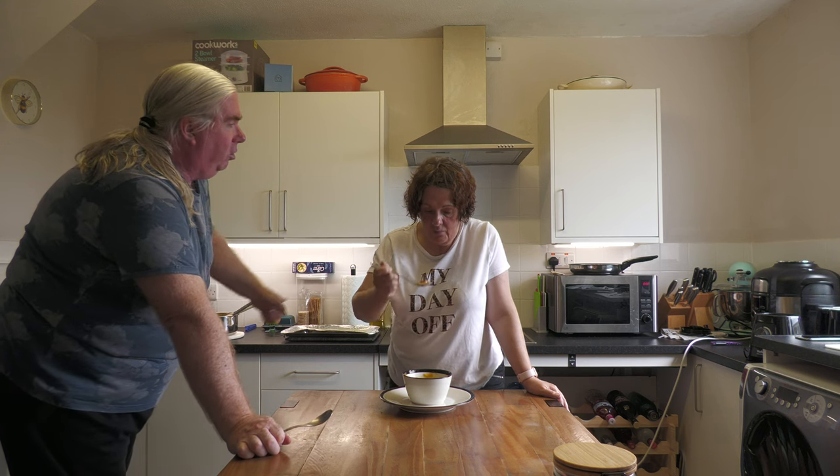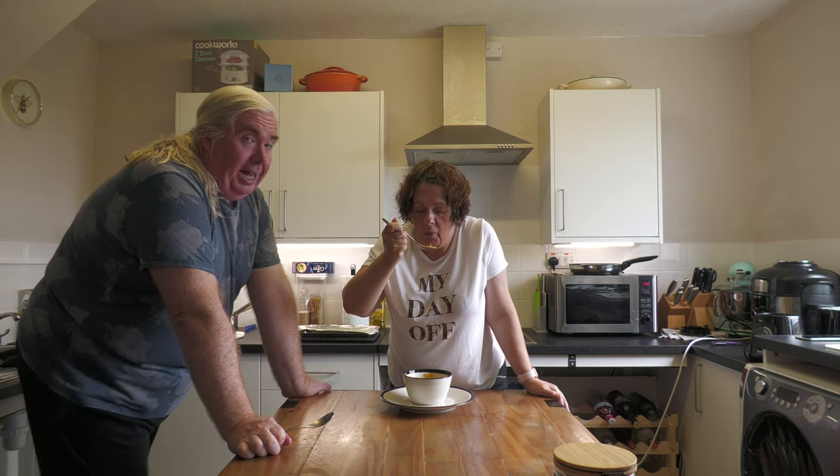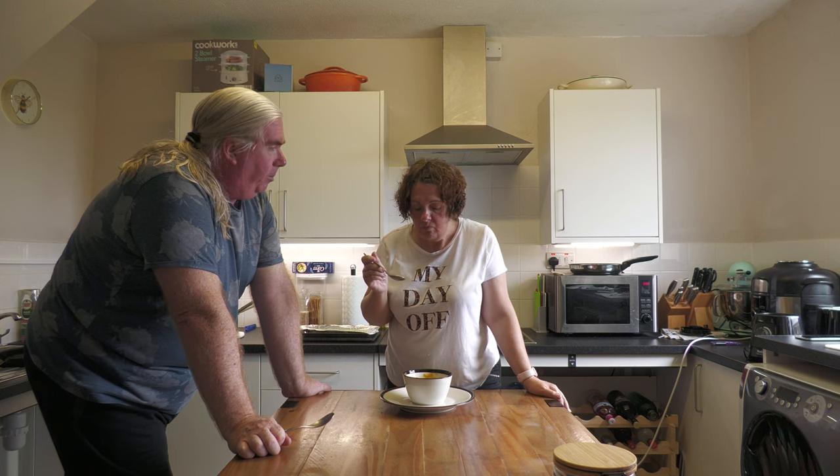That's a sizable saucepan as you saw when we were using it earlier, and that's full. So that's going to feed a lot of people.